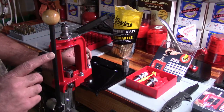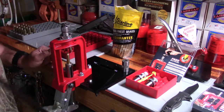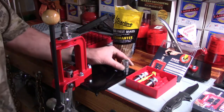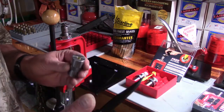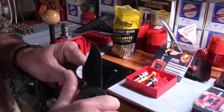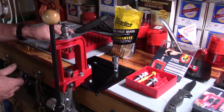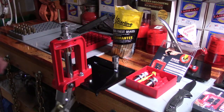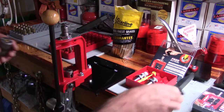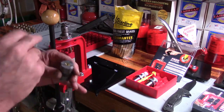This is especially important if you're running previously fired cases with different headstamps. Don't just start running them one after another without checking. Take your knife, run it over the case gauge, and verify that every one of these cases is exactly where it needs to be. You don't want to do a whole batch and then discover a few were off — you want to catch it now.